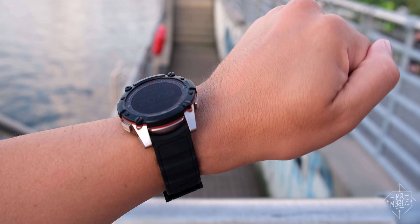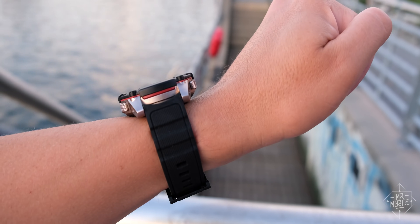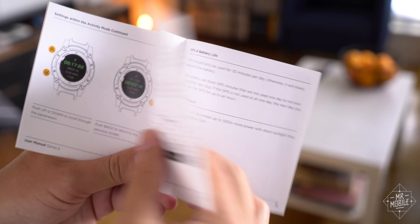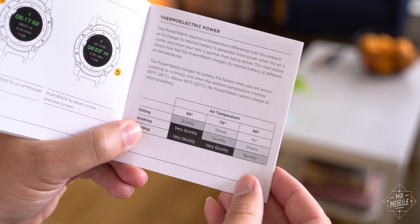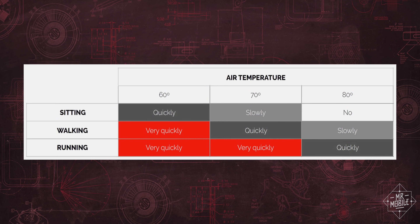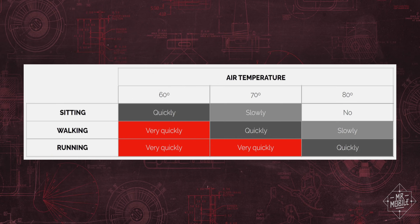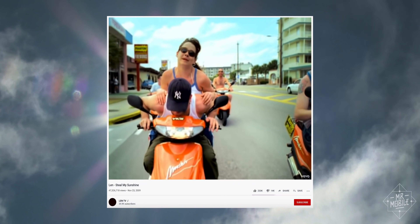But maybe you already see the problem. In the summer, sometimes there's not much difference between your body temperature and the surrounding air. And above 90 degrees Fahrenheit, or about 32 degrees Celsius, the thermoelectric generator doesn't produce enough current to charge the battery at all. Well, that's where the Power Watch 2 takes a page out of Lens' book.